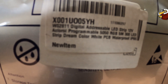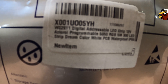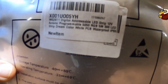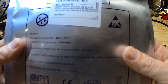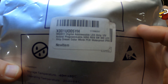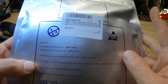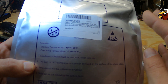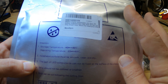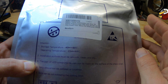That's a WS2811, which refers to the chipset, and it's a 5050 SMD RGB LED. There are 100 pixels per strand because this is the 300 LED version, so there are three LEDs to every pixel or WS2811 controller.